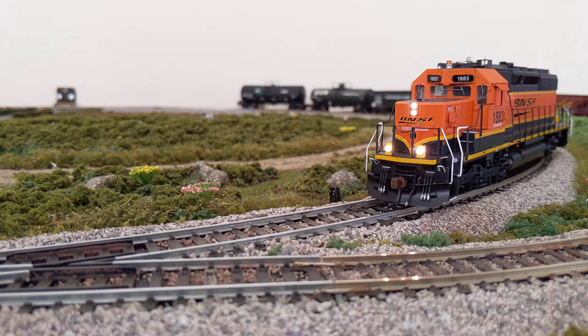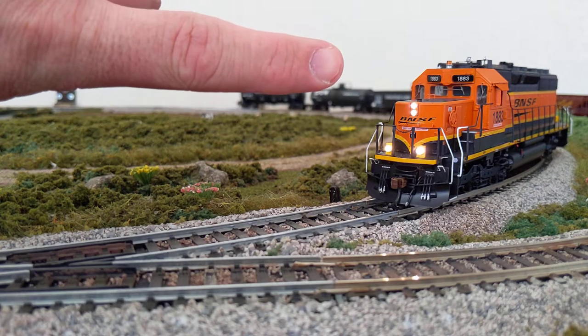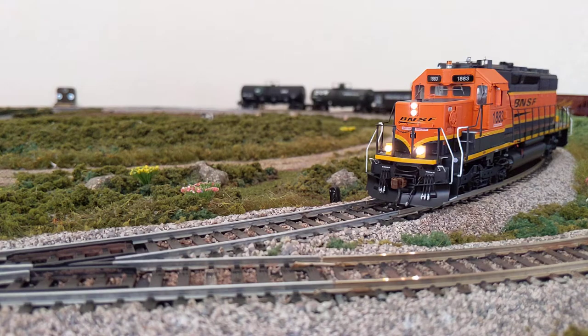One thing to point out: on camera, the LEDs — while they're pretty bright in real life — the camera really emphasizes that. It's not this unrealistically bright when you have it on your layout. The second thing is the sound from the locomotive sounds ridiculously loud on camera, almost as if it was put in post-production — that's not the case. When you're actually sitting next to it, it's not too bad. And if you find it too loud, it's easy to drop the volume.